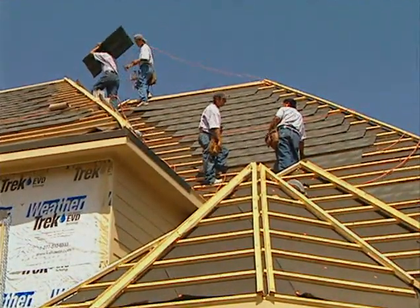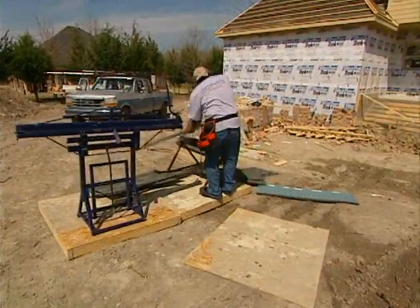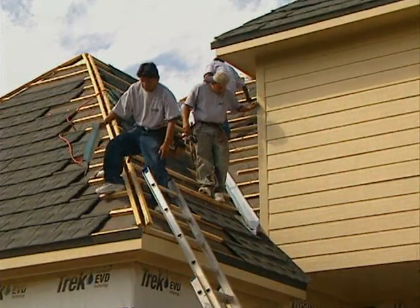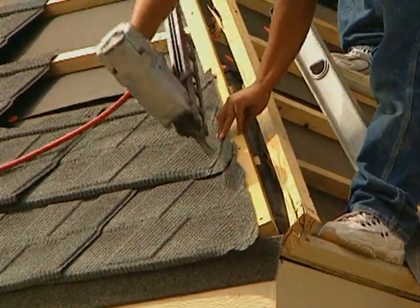For the corners and valleys of our roof, pieces are cut to size on the ground and then carried onto the roof to be installed. Despite being lighter than typical asphalt shingles, this metal roof is extremely strong because it's made from 26-gauge corrugated steel.